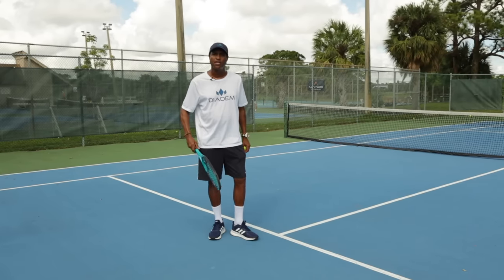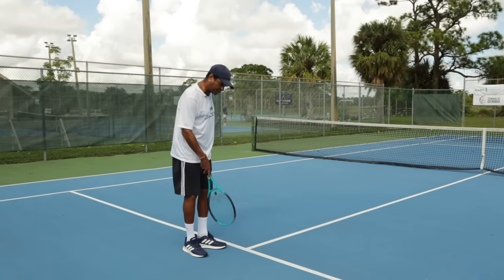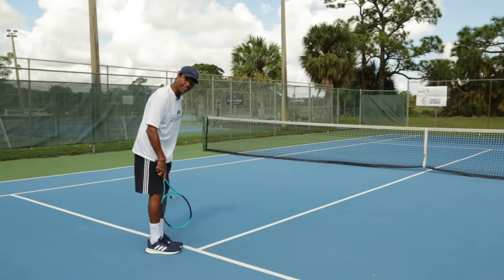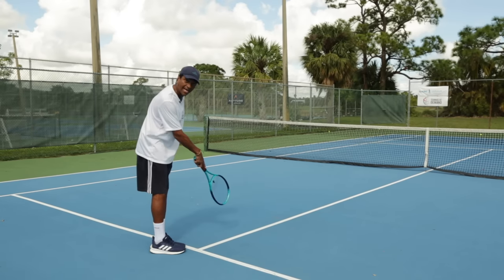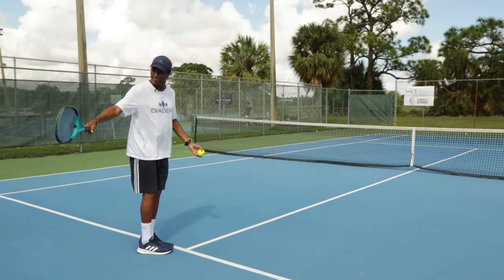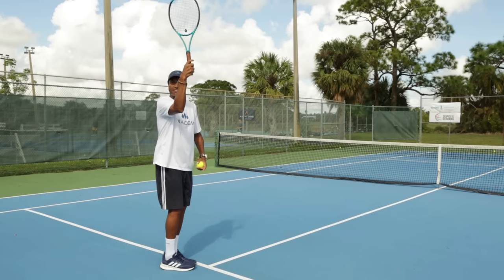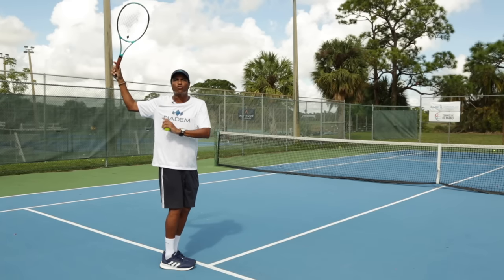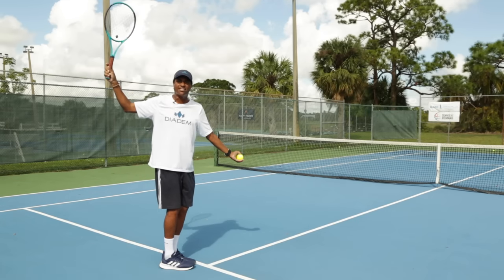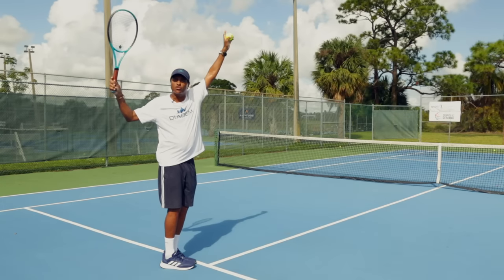This is the first progression. The most important thing is that we're going to use our line as a gauge. We start with our feet — whether you serve with platform or pinpoint, the first progression always starts with your feet together, right over where the line is. On the first progression, you take your racket up to 90 degrees, elbow at 90 degrees, making sure the arm is far back to gain torque, at the corner of the court. Your left arm — for a right-handed server — follows this line, and you toss the ball right above you at 12 o'clock.